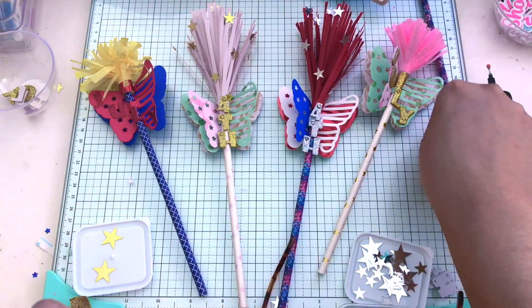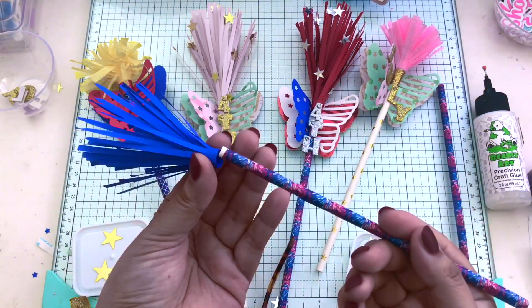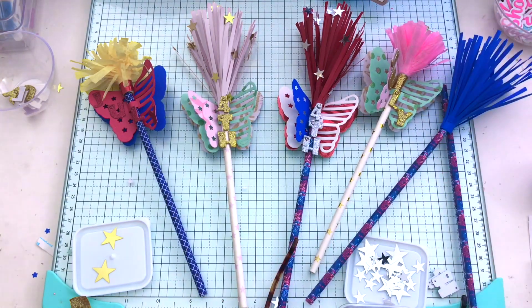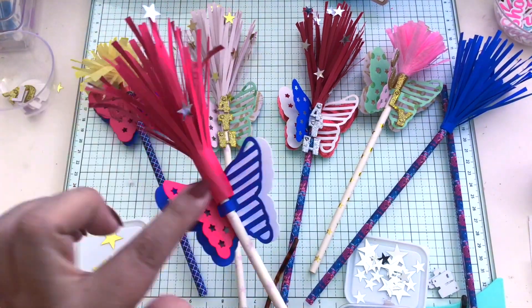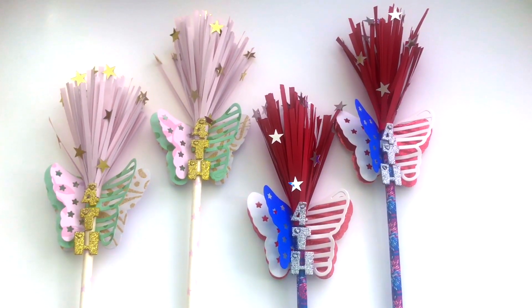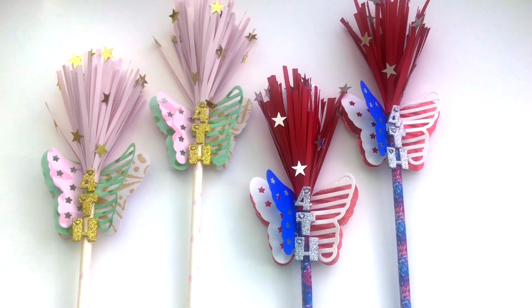Here's a pom-pom one where my cat squished the streamers, so I kept it that way — it kind of looks like a pom-pom. I love how it looks. Here are all the prototypes so you can get ideas. I will see you guys in the next video, bye!